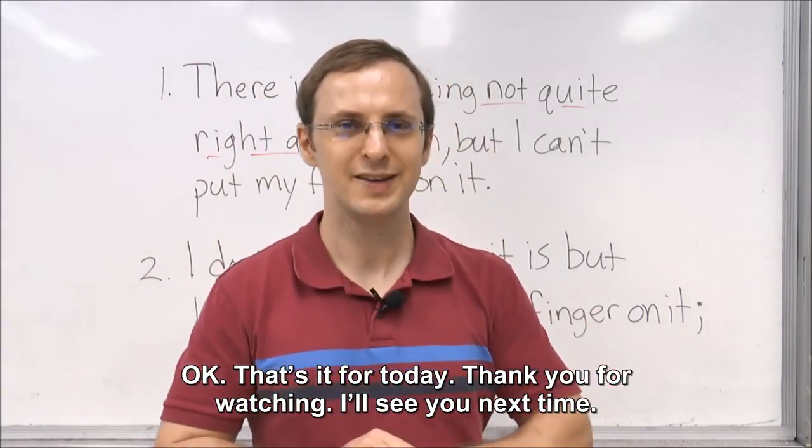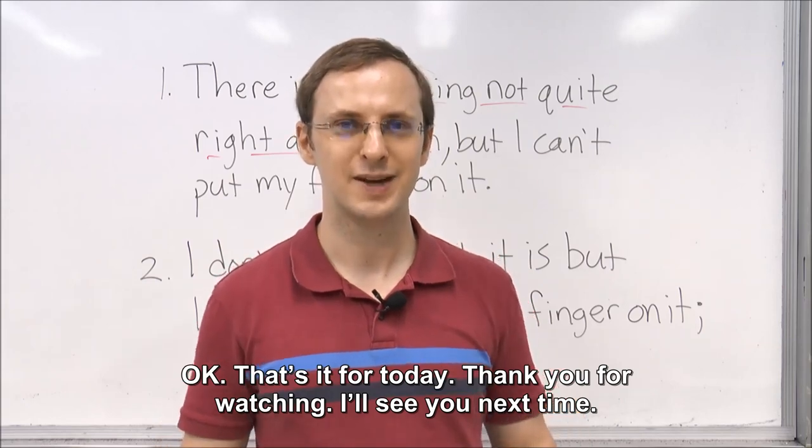Okay, that's it for today. Thank you for watching. I will see you next time. Bye-bye.